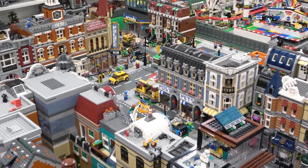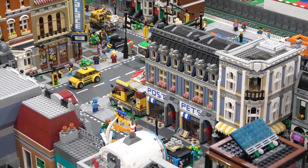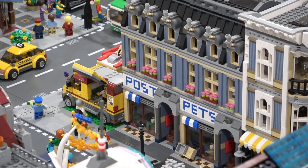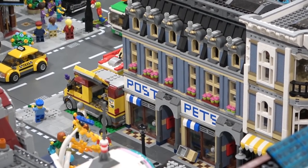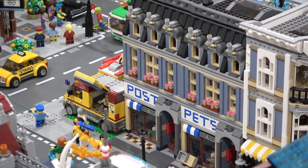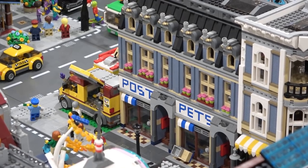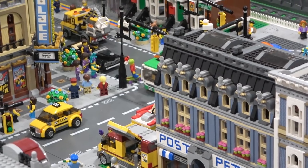The one we're taking a look at today is actually a redesign of the pet shop that came out a number of years ago. So that's half of the building right there. I actually had three of them. So I turned one into a post office. The original is pets and then I had one that said beer, like a liquor store.